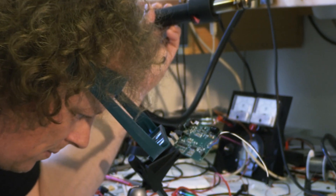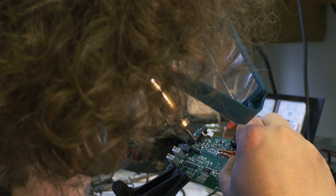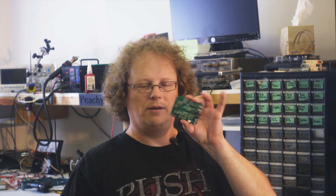Hey backers, it's Scott Circuit Guy here. I'm just going to give you a quick update today on the status of our circuit. In the last update I had just received the new circuit boards and was about to start soldering components onto them. And I'm happy to let you know that basically everything on here works.